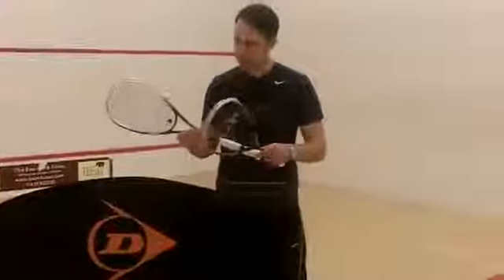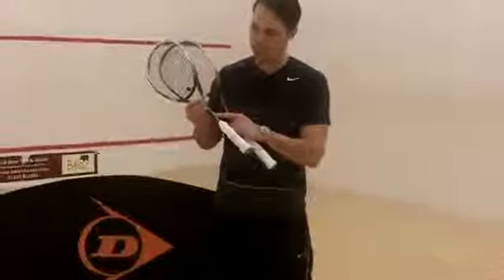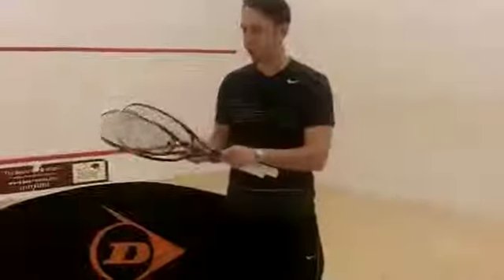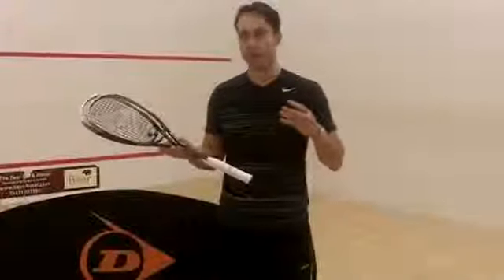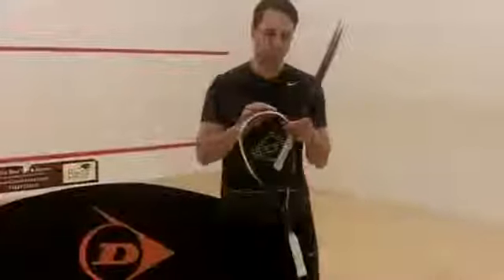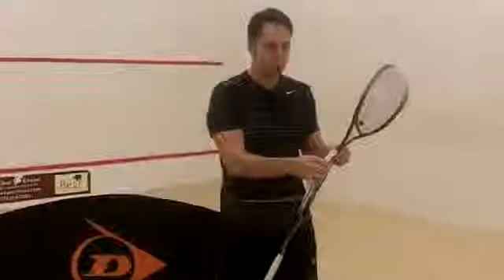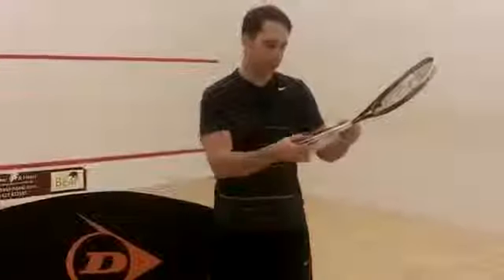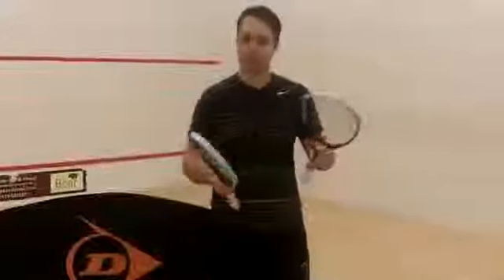New features again — with all of Dunlop's Biomimetics this year is the biofibre, which is fibres that lay inside the graphite, supposed to reduce shock and give more feel, as you're having less vibration from the racket back into your shots. They all come with a new grommet system, which is supposed to enable more string movement, so better contact and feel. They also feature the Biomimetic technology in the head, which means it comes through the air quicker.